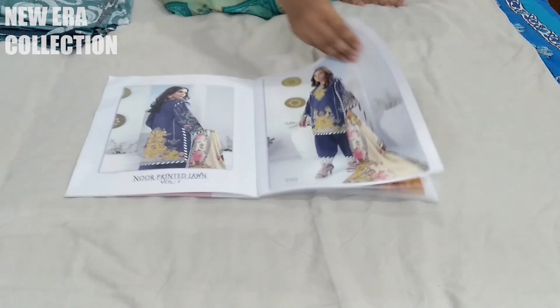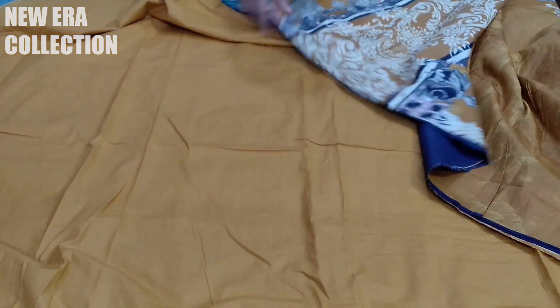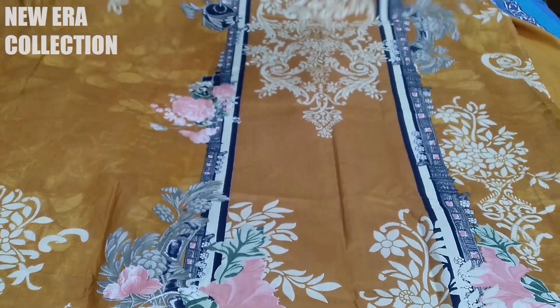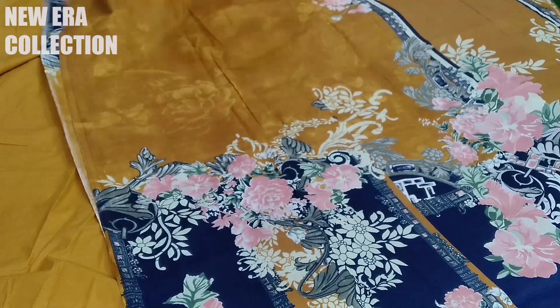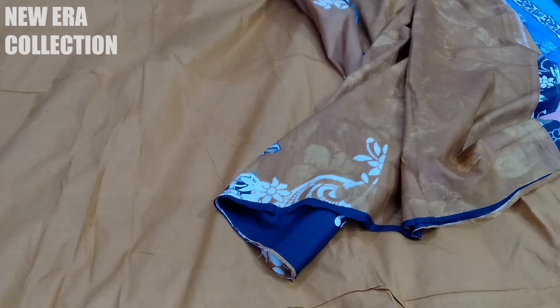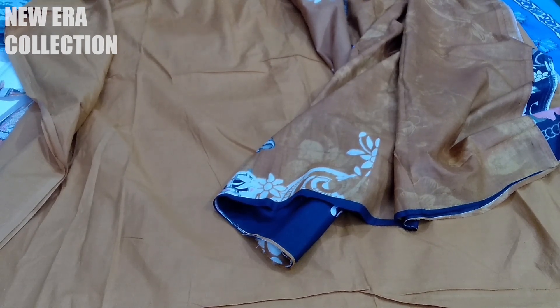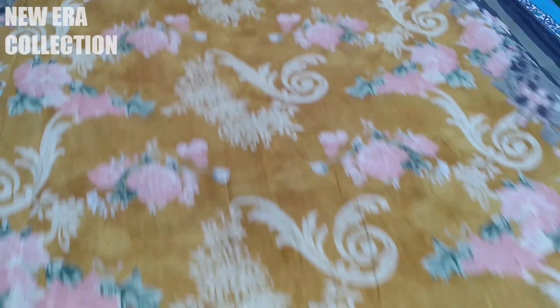Now let's go to our next piece. This piece is 3204. This is our mustard shade — dark yellow, very deep dark yellow. This is our front — on the sides there are sleeves, and this is the back part. The bottom is here. The back part is the same mustard shade; there are pink and green flowers, it is printed.